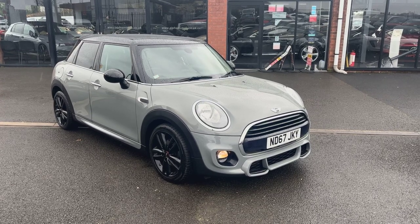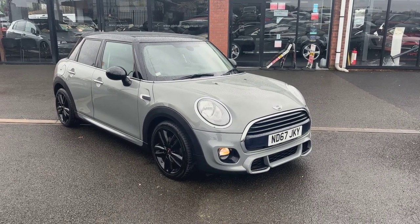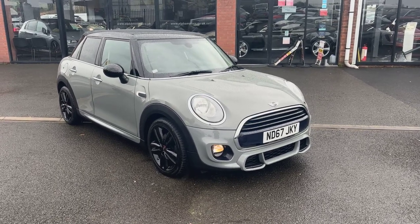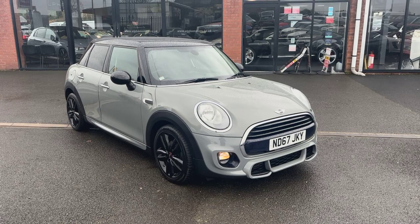Hello, welcome to Off Motors here in Wigan. Today I've got the absolute pleasure of showing you around this 67 plate Mini Cooper 1.5 petrol, finished in Moonstone Grey Metallic.